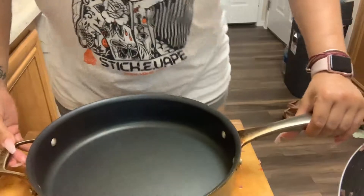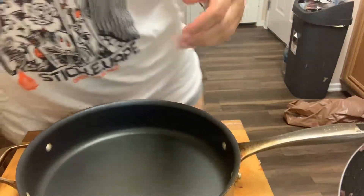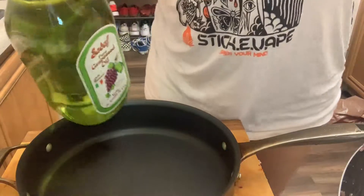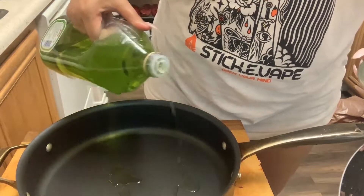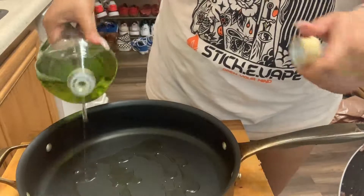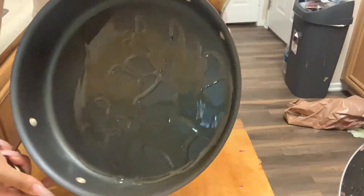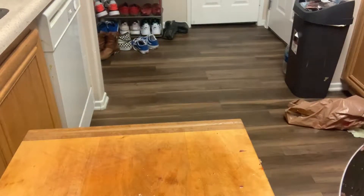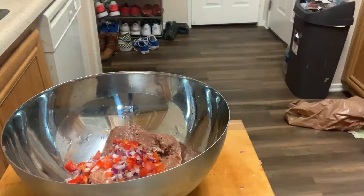I'm going to get a pan. I usually use olive oil but Travis says we're not supposed to use that anymore — not exactly sure why. Just use a little, you don't need a whole lot. Get it all around the pan and turn it on medium-high to get that going, then we'll season our meat.